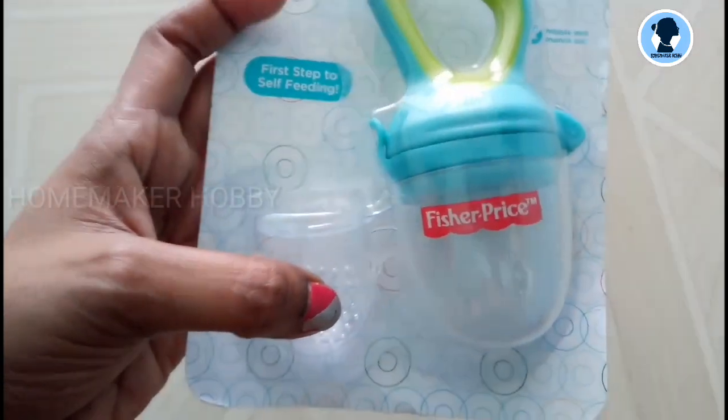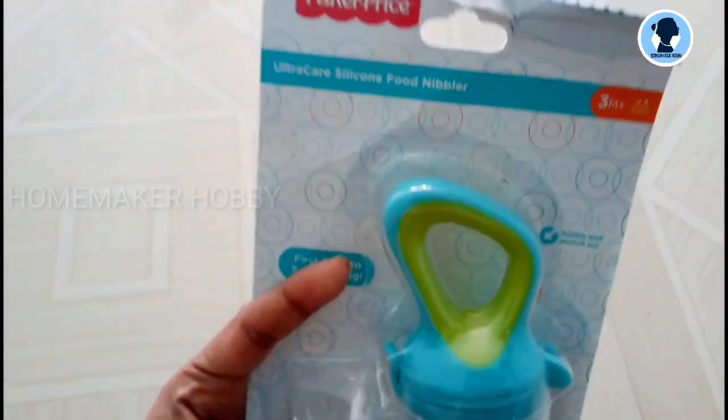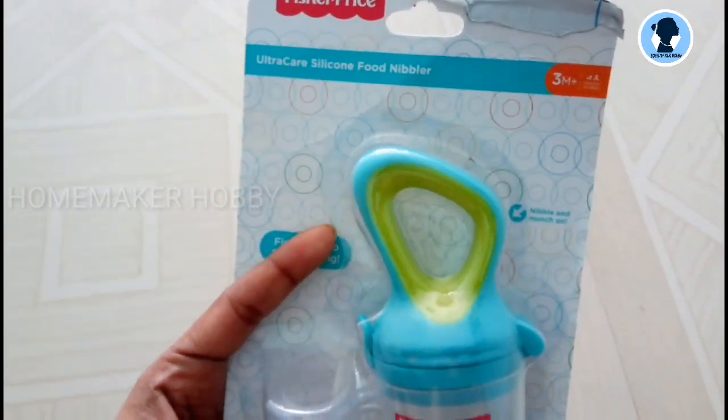Why did I choose this? Because here are two pacifiers — one small one and one big one. These are for 3 months and up.